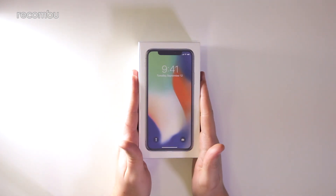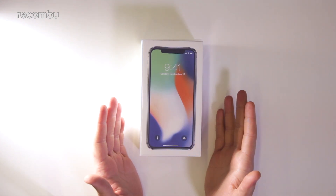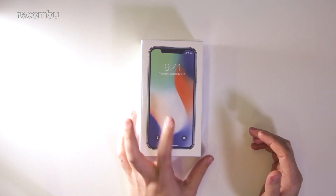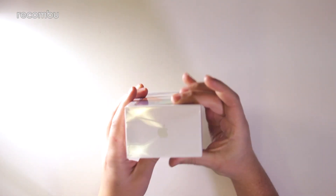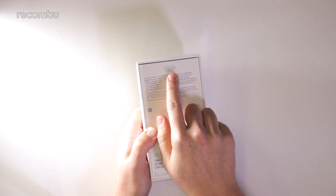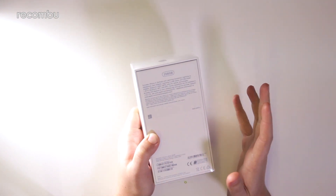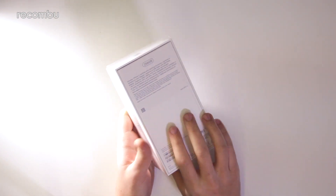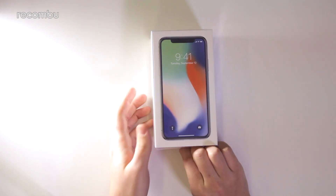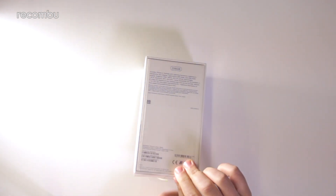This is one of two versions you can pick up in terms of colors — this is the silver version, there's also a space grey. Whichever one you pick, they look the same on the front; there's a different wallpaper on the box, that's about it. The box itself is basically the same as every other iPhone box. This is the 256 gigabyte model, the larger of the two SKUs — there's also a smaller 64 gigabyte model, and neither are expandable, so be sure you want that extra space as it adds a lot to the price tag.